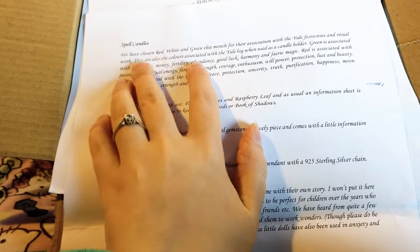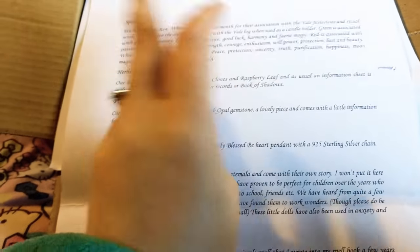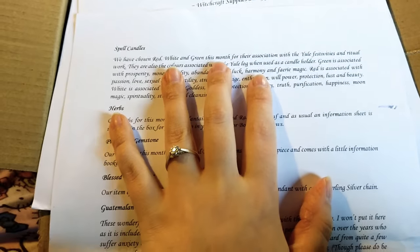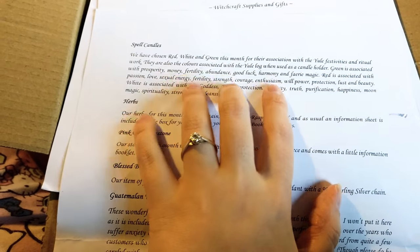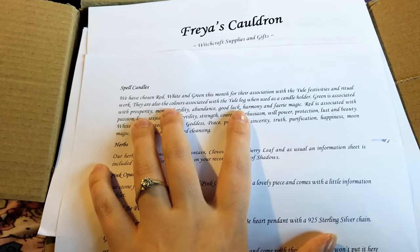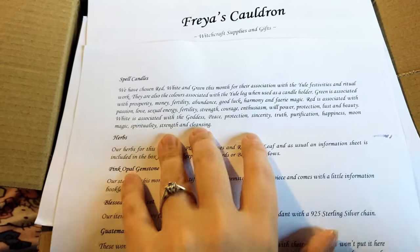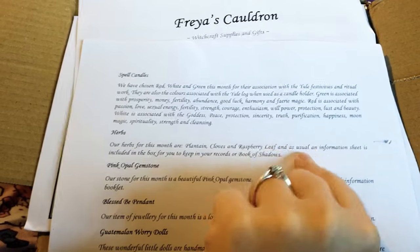Next up we have our spell candles, which are red, white and green. Usually people put these in a Yule log and burn them on their altar. Unfortunately this year I don't have a Yule log, maybe next year. These are the colours associated with Yule festivities and any ritual work you're going to be doing for Yule. The card says a little bit about what each colour is associated with.